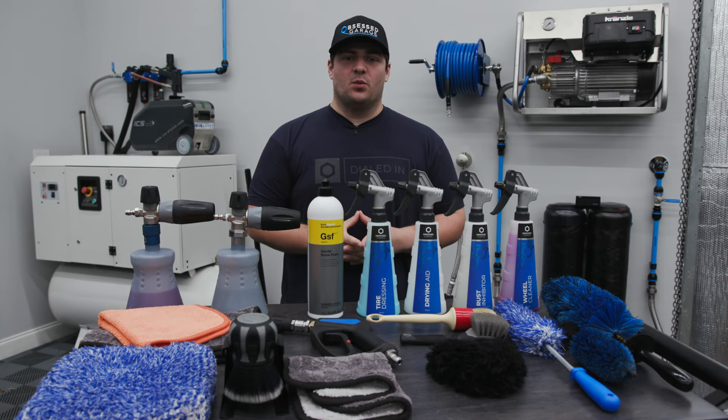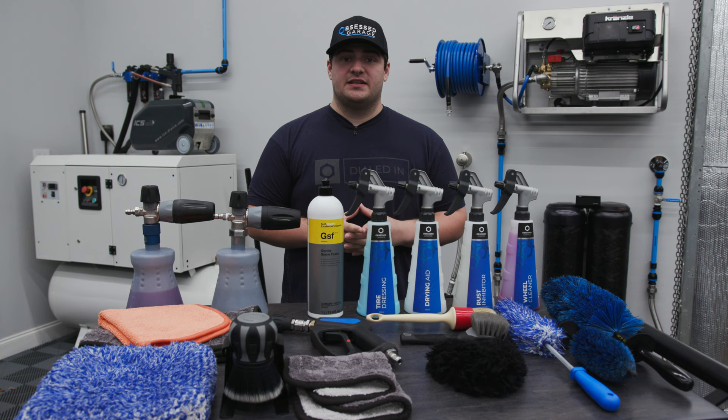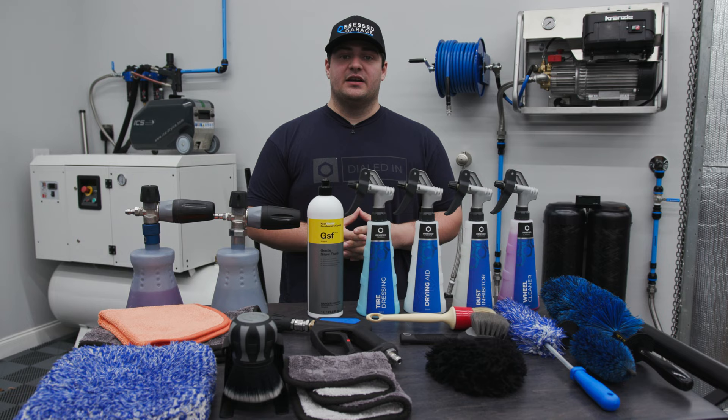The maintenance wash is arguably one of the most fundamental elements of detailing. It's likely the first thing you'll learn and develop in your journey into the detailing world. Obsessed Garage's owner, Matt Moorman, has a very distinct and effective wash method, so we thought it made sense to break it down into a couple of videos for you to reference.